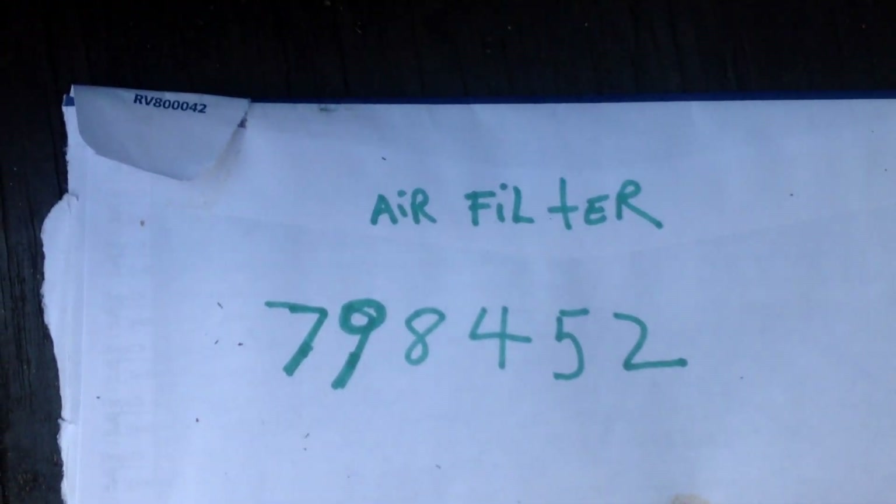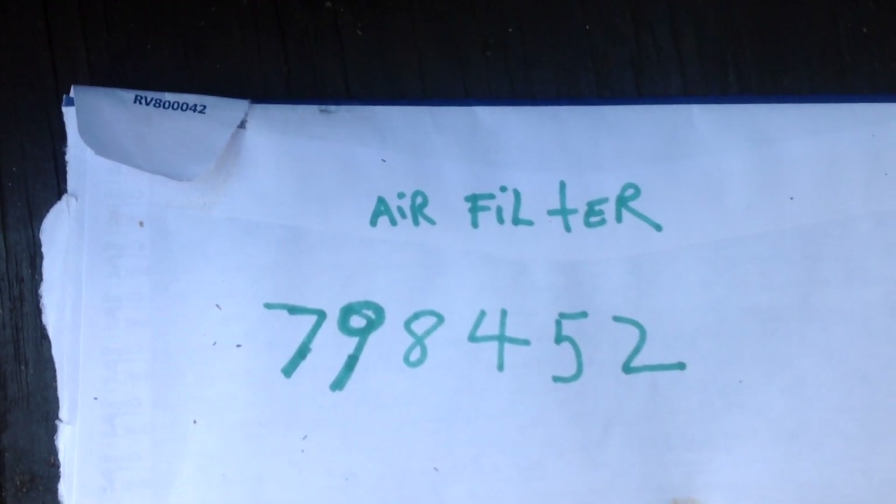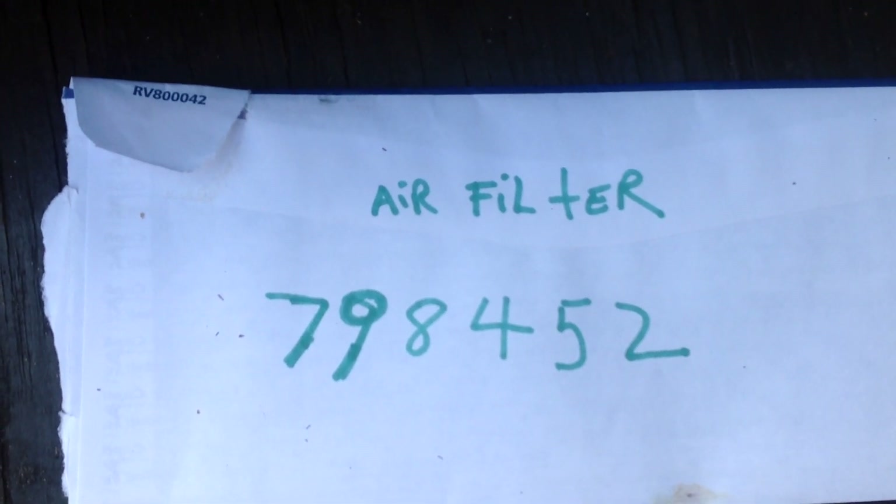The part number that will work for this Briggs & Stratton is 798452. Another number that would work is 593260, which is the original part number. There are several part numbers that will work — it's all the same air filter. I'll put these in the comments below.